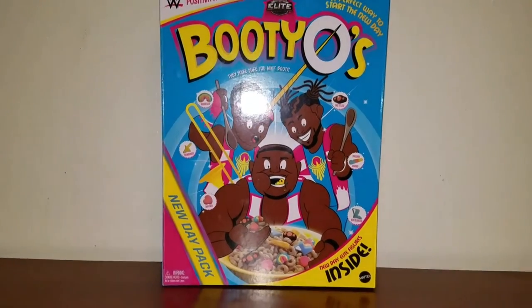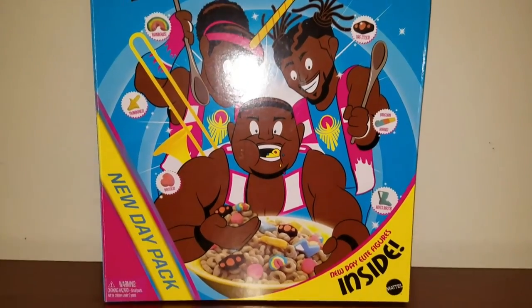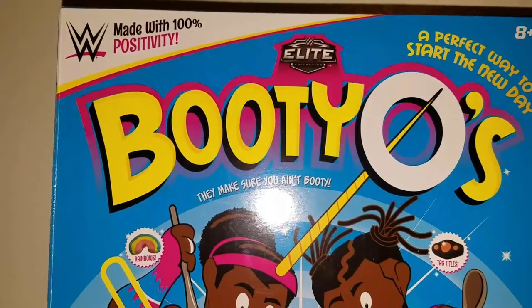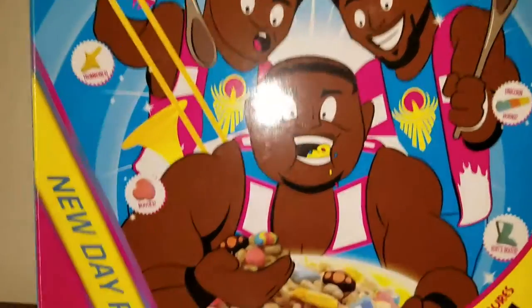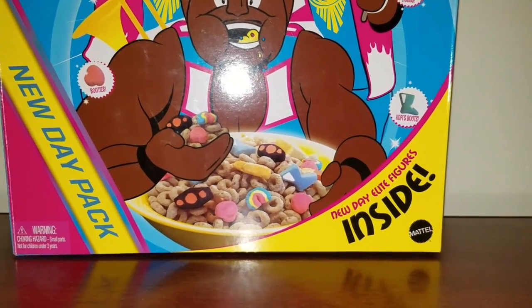Guys, I got the Elite New Day box set. As you can see, the packaging right here looks pretty cool — pretty badass. It says 'Elite' right up there, made with 100% positivity. Booty O's, you got Xavier Woods, Kofi, and Big E. New Day pack, New Day Elites inside.